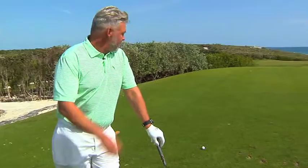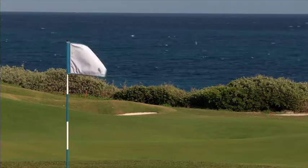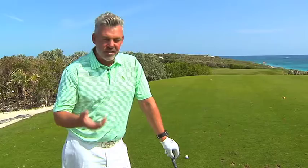It gets a little bit breezy here in the Bahamas — for those of you that have been here before, or those of you that haven't, it's known for getting a little bit windy. So when we come and play here, one of the shots you really need to be able to hit is a little bit of a knockdown shot.